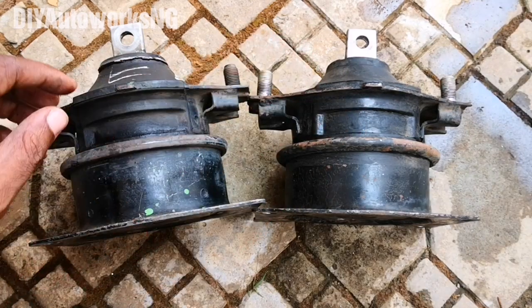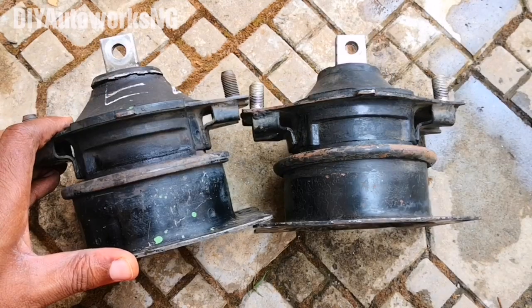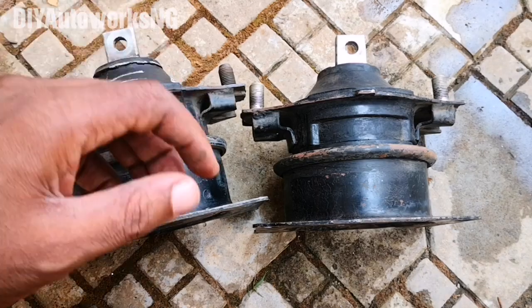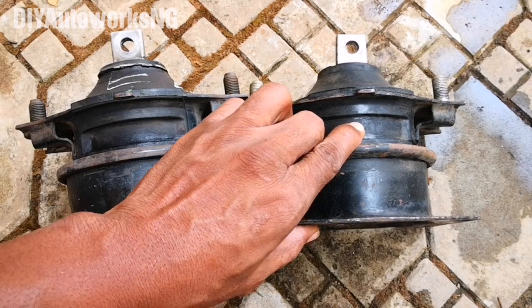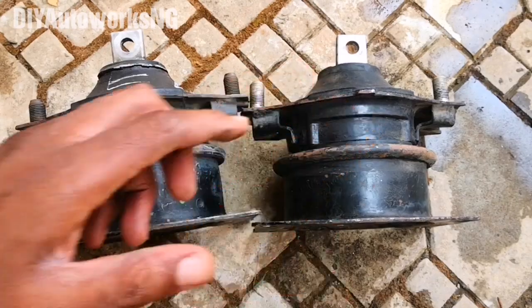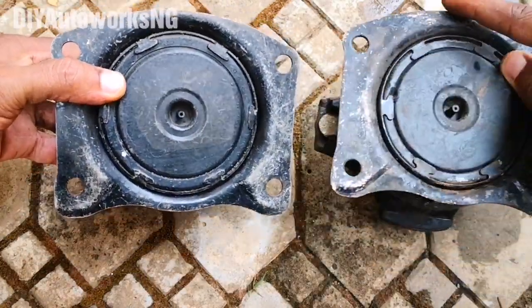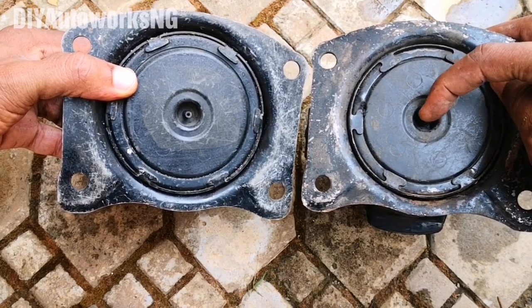If you're trying to buy a used part and you can see the rubber is already weak or there's wetness present, simply don't buy it — it will spring a leak soon. On the aftermarket, you can see it's almost completely solid with no movement at all. That's another test you can do.